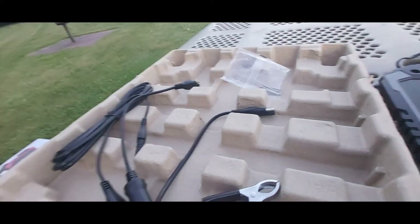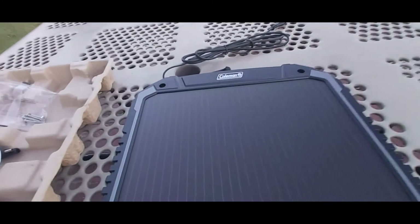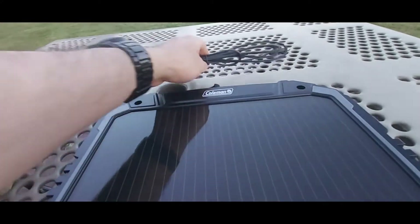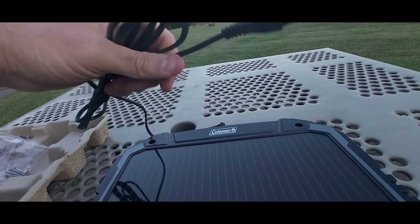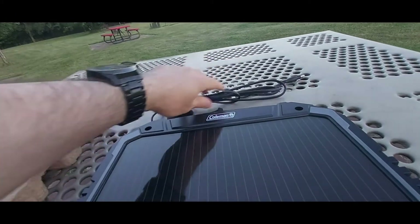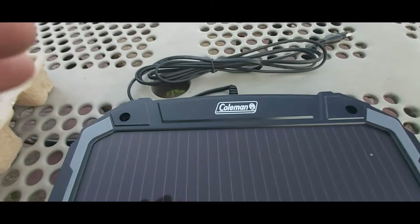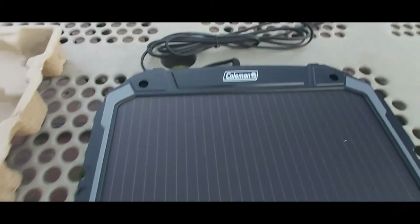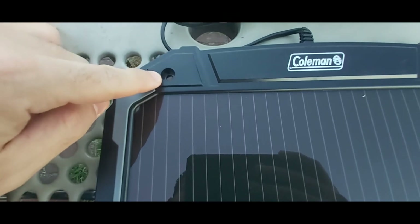And then you have the solar panel itself. The solar panel seems to be very well built. It comes with a long cable — looks like about five or six feet — and the connection on the end is SAE as well. You can see the Coleman brand right there.